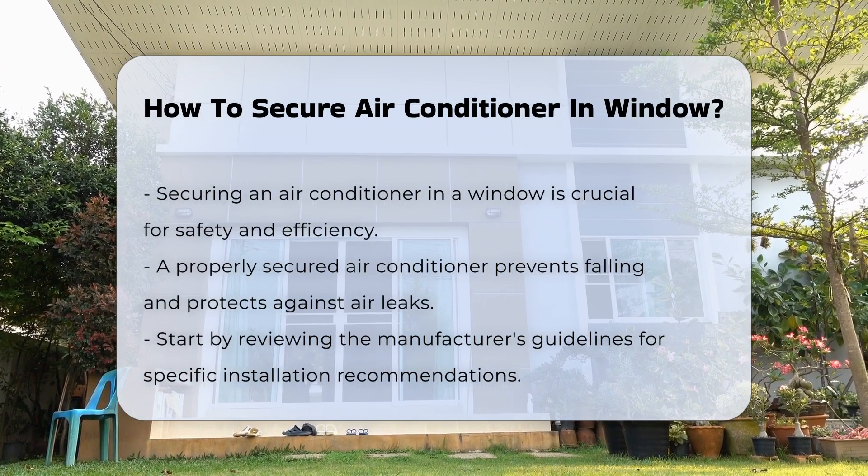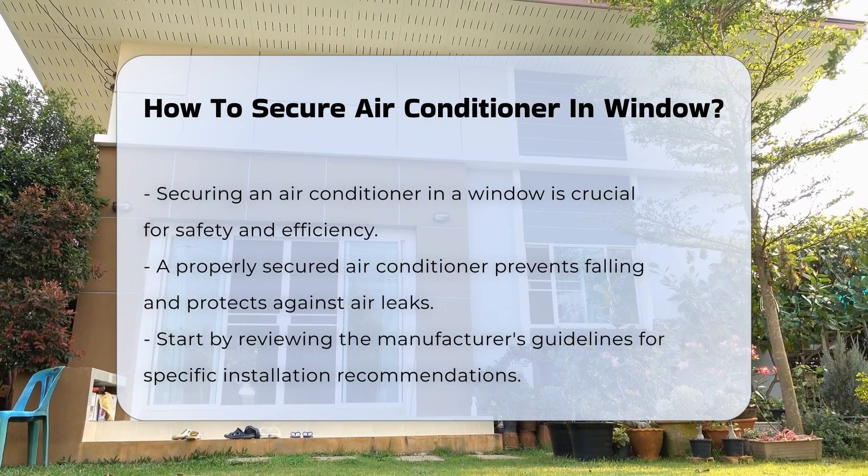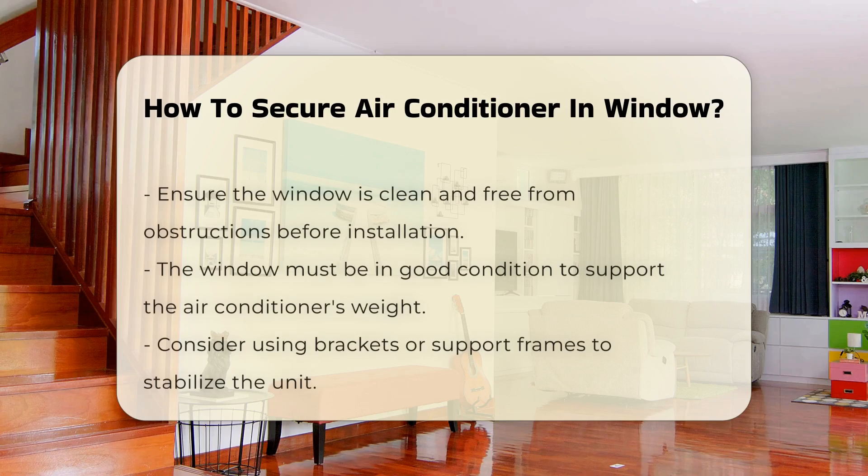First, check the manufacturer's guidelines. The installation instructions often provide specific recommendations for securing the unit. This is crucial to ensure compliance with safety standards.